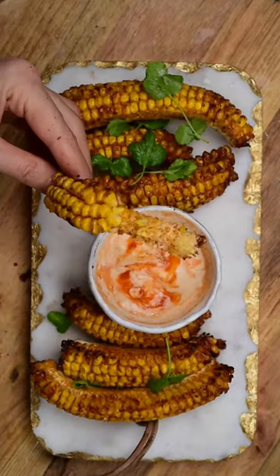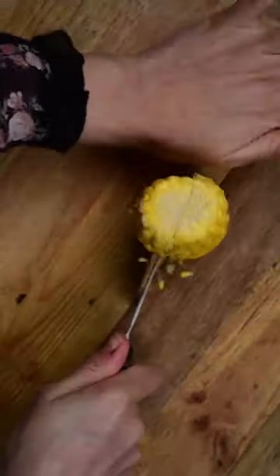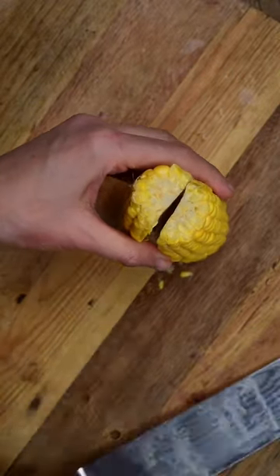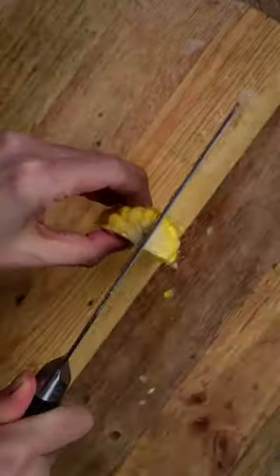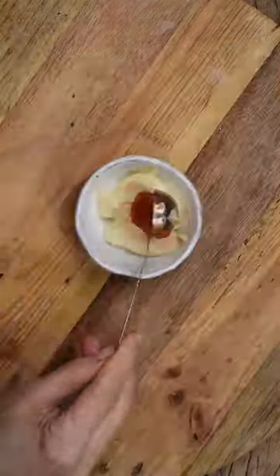Delicious corn ribs! First, we make a dressing by mixing our spices in olive oil — these are paprika, garlic, onion powder, salt, and pepper. Then we carefully cut our corn vertically into four ribs and brush them with the dressing.